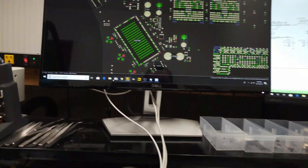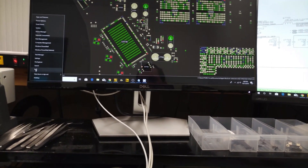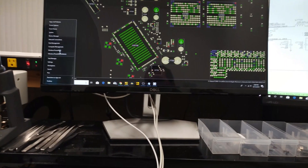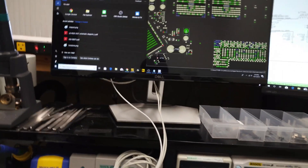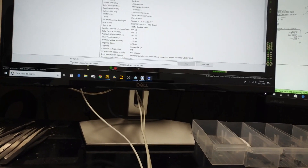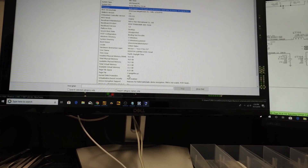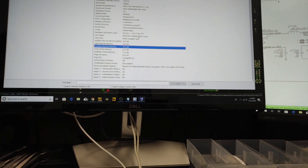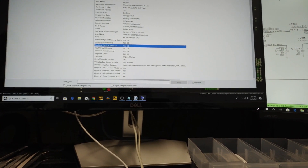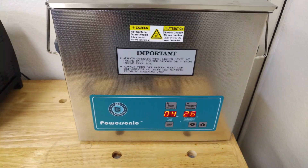As for the computer running this: it has a Ryzen 7 1700 8-core, 16 gigabytes of RAM, and I believe an RX 580 graphics card. It's not the fastest recording computer in the world, but that's what I have.